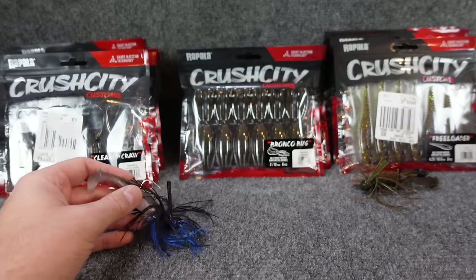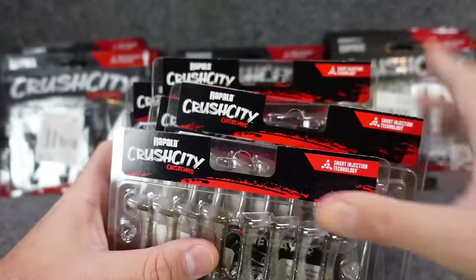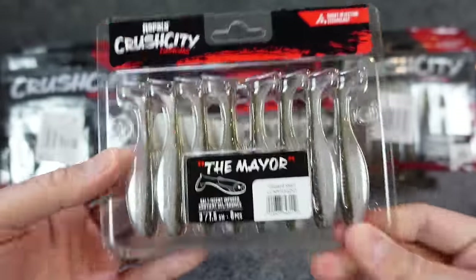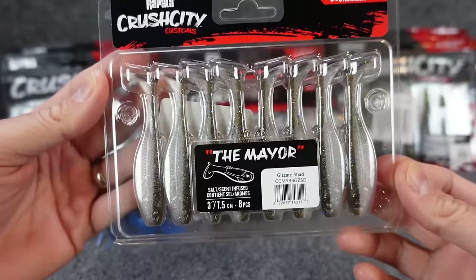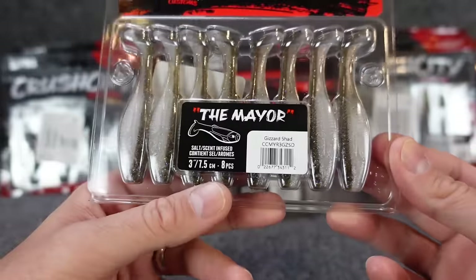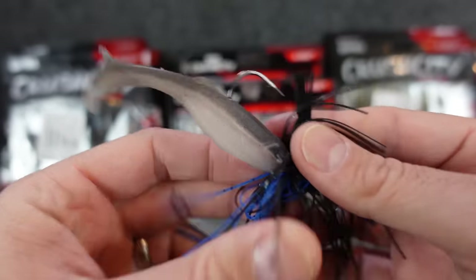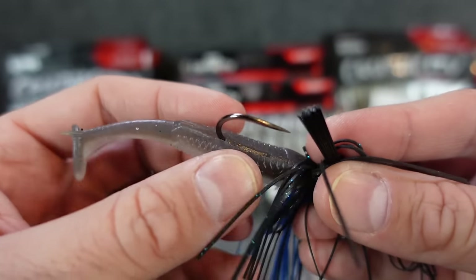Since I was talking about these swim baits, let's get over to these. I feel like these are either going to be love or hate for everybody. You can see all this Crush City stuff back here. Last year Rapala came out with their own line of plastics, which is unheard of because they never had any plastics — they were all kind of the hard bait stuff. So with these, this is called the Mayor — they have a couple different sizes. I've got the three inch here, which is what I have rigged up on this swim jig.